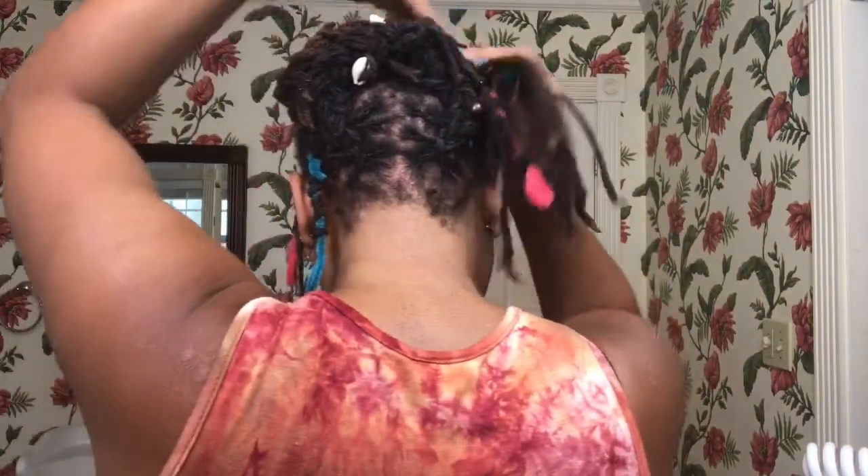So as you can see, I got three braids so far. Now I'm going to have it tucked. I'm going to do the same thing with the other side and just have it tucked on the other side.